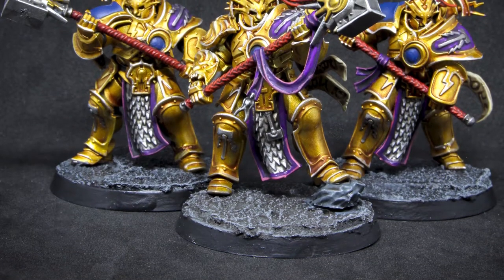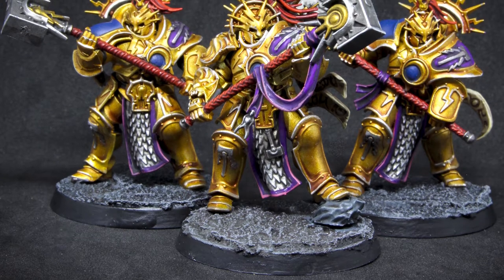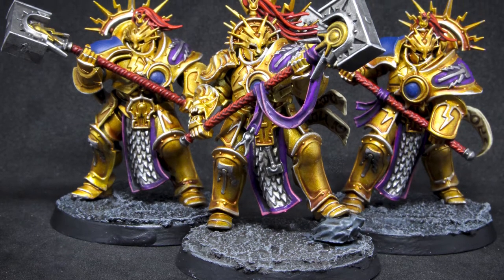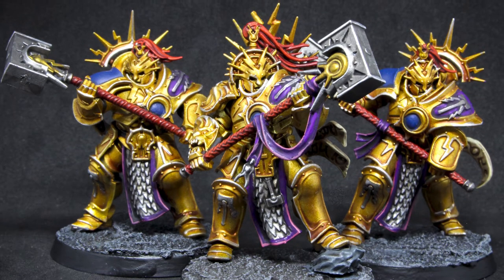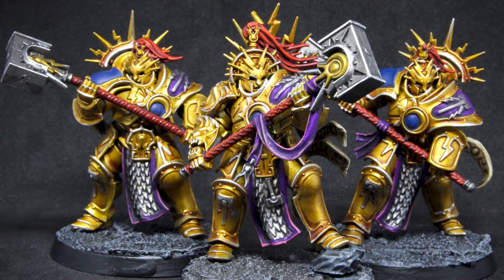As Vandis readied his weapon, he was supported by three of the most hardened veterans in all of his era. Known as the Hammer Guard, these were the personal bodyguard of Vandis Hammerhand. If he went to battle, they were all going to battle.